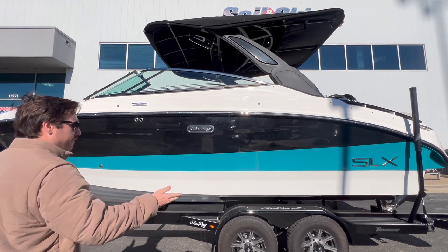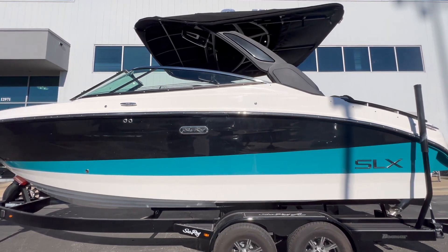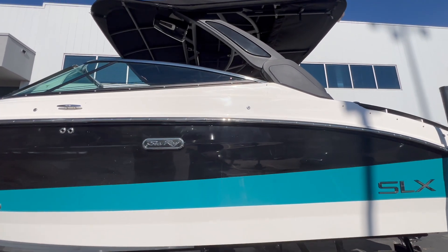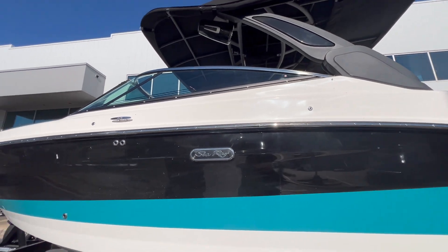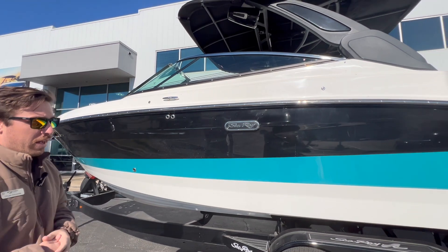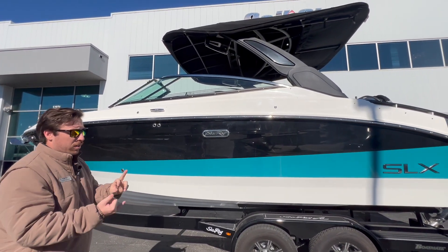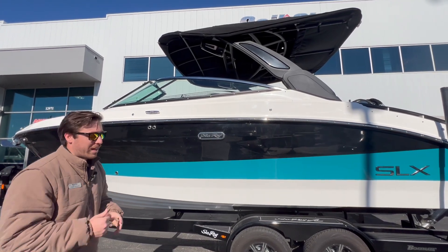As you can see, it's a 26-foot platform. You're going to get the automatic tower that folds up and down via the push of a button — it's actually pretty cool. The Sea Ray logo on the exterior will light up. All together this is an amazing package of luxury, cruising, and also surfing now.